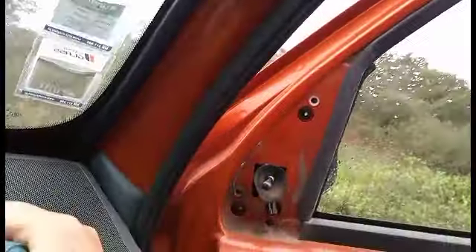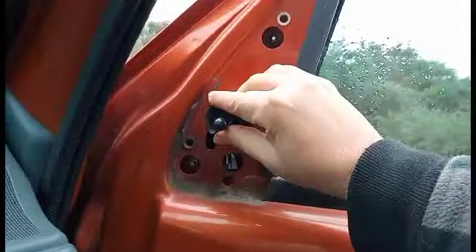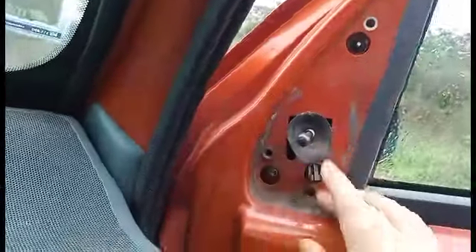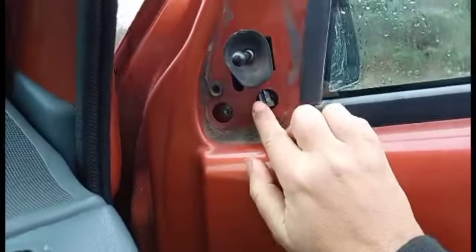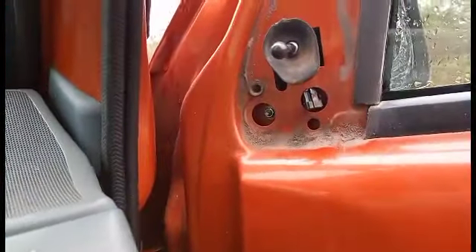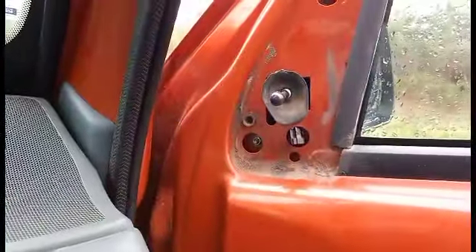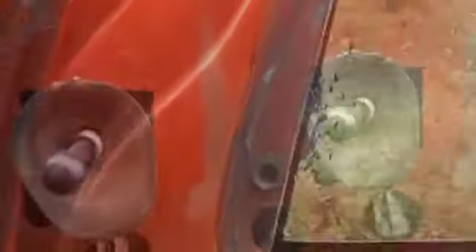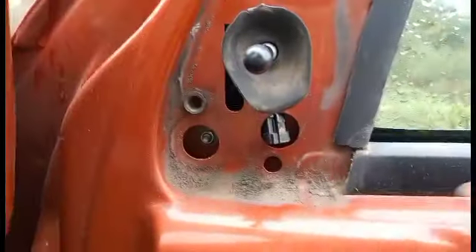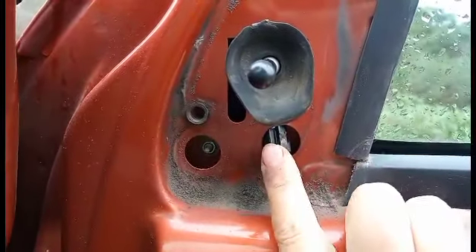Now we've got some bolts here. Try not to let that slide off — keep it nice and safe. That fits through the hole. It's just a case of two or three bolts. I'm not sure why that's there like that — I'll have to have a closer inspection without holding the phone.